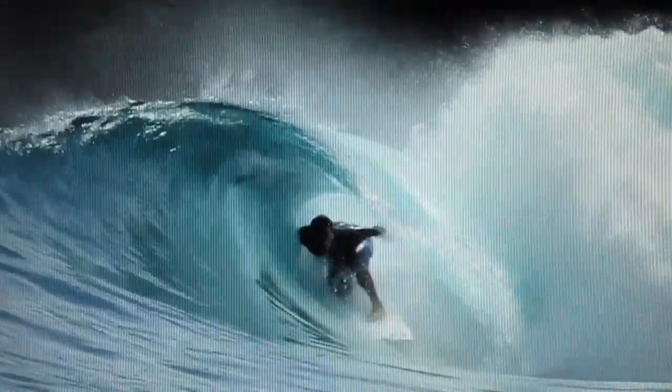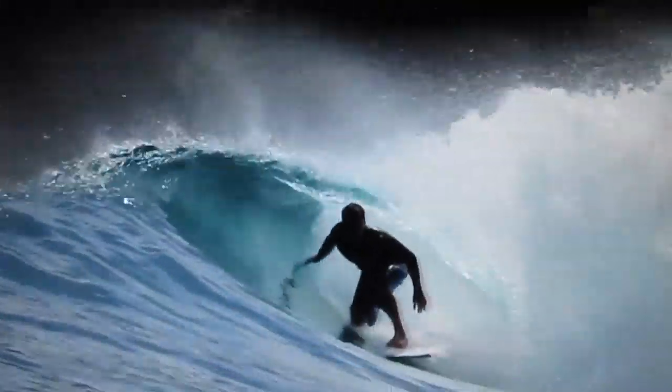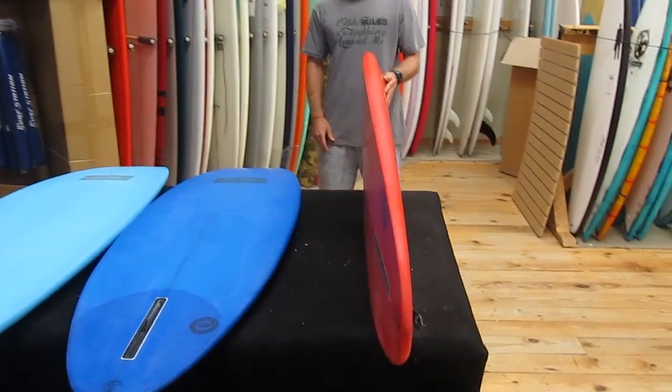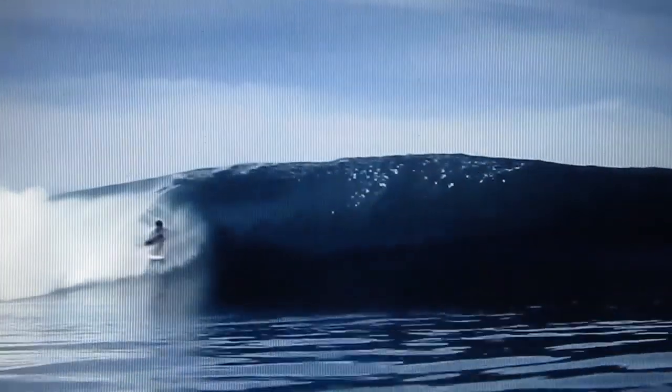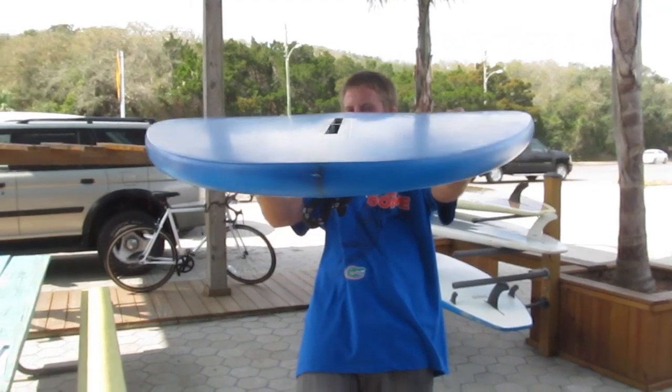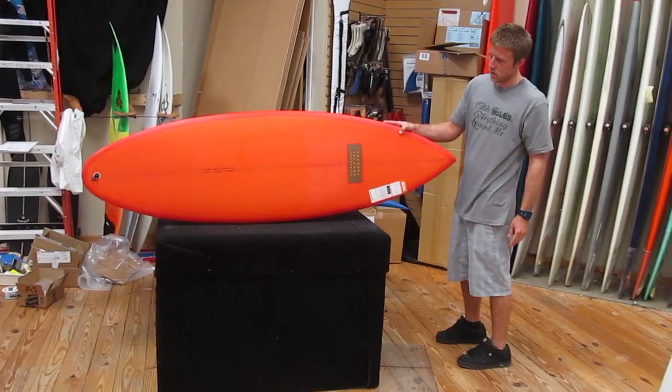It's got a lot of volume overall, with a real hard rail and edge all the way through the entire board. The Tom Kern Single Fin has a V to spiral V out the tail. Channel Islands says this board is designed for a cosmic groove. You're supposed to ride this board about two to four inches shorter than your height.